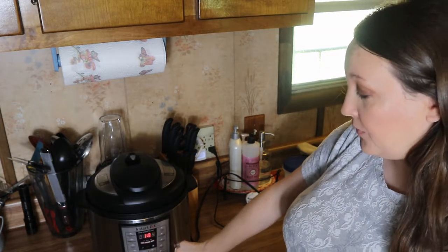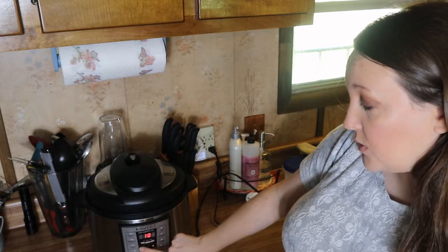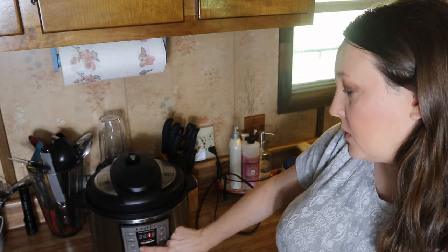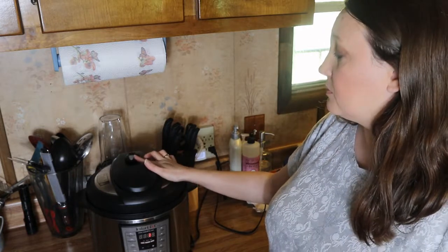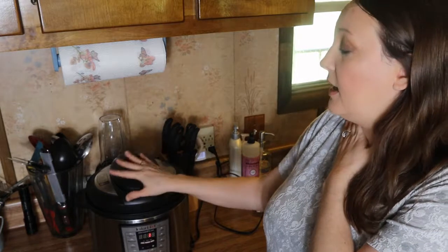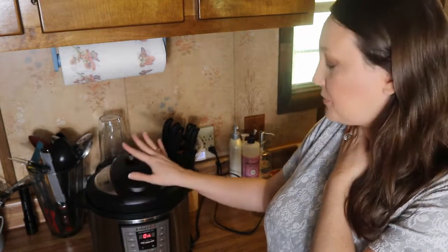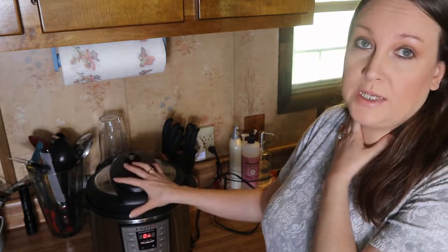Once sealed, you're going to come over to manual, hit manual — it's going to show 10 minutes but you're going to go down to one minute. Just leave it alone; it will pressurize and cook your eggs. We're going to let that cook for one minute — it's going to take about one to two minutes to come to pressure and then count down the minute.